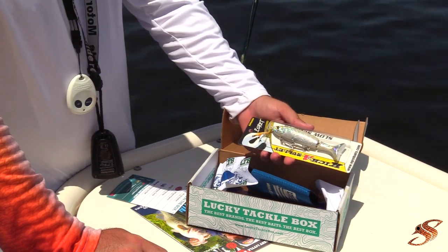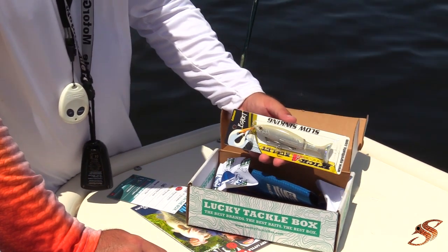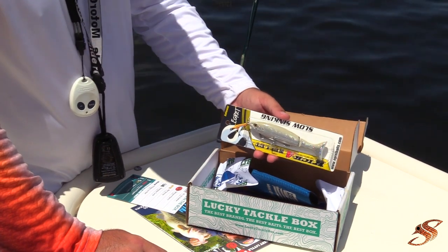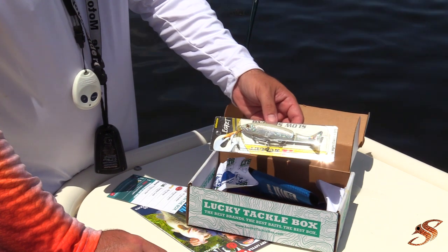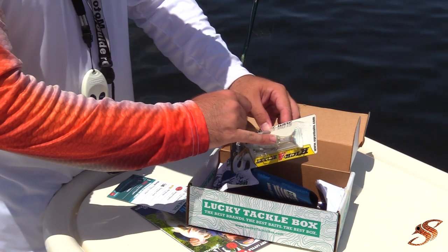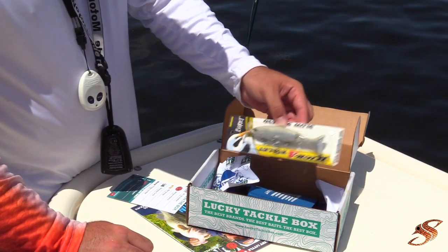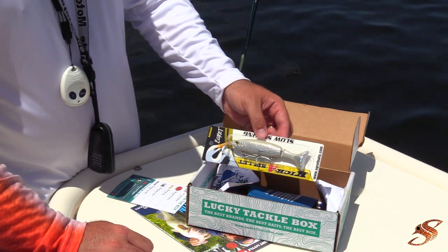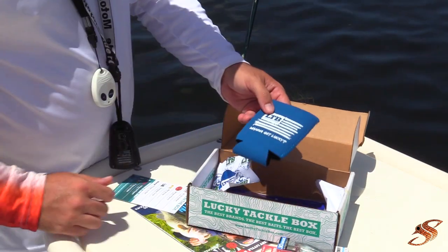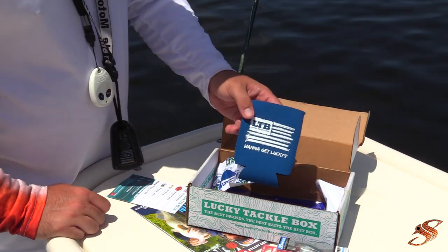This is the Kicker Mullet by Egret Baits — it's white. Chris is being attacked by a wasp and doing all kinds of funny things. But this is an awesome looking bait. I've never actually used one, but you can see how the tail — which I'll show you in a second — it has a jointed tail that's going to allow for fluid movement and give it a more natural presentation. LTB also threw in this little koozie that says 'Want to get lucky.'